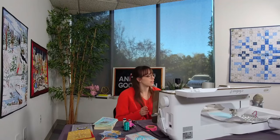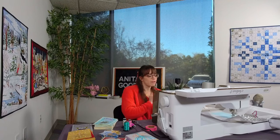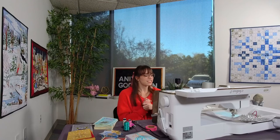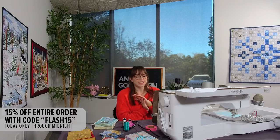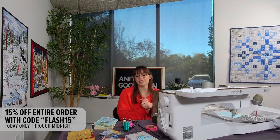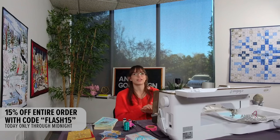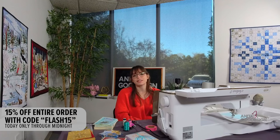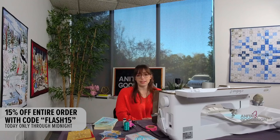We are running a special on embroidery on paper, and we also have a flash promo for today. If you tuned in today and you're watching our stitch-out, you get rewarded for watching — we're running a flash sale. The promo code is FLASH15 for 15% off your entire order; enter that at checkout. That sale is only good till midnight tonight, so be sure to use it.